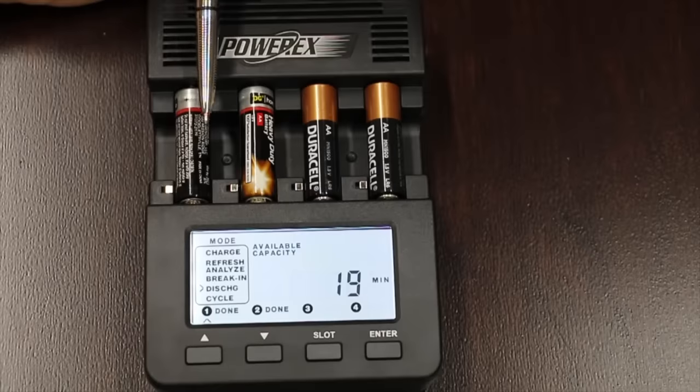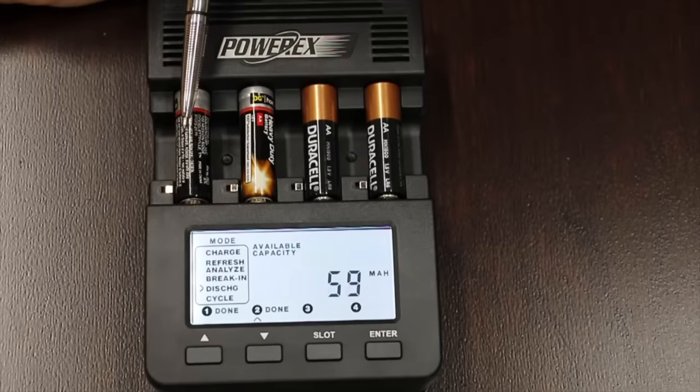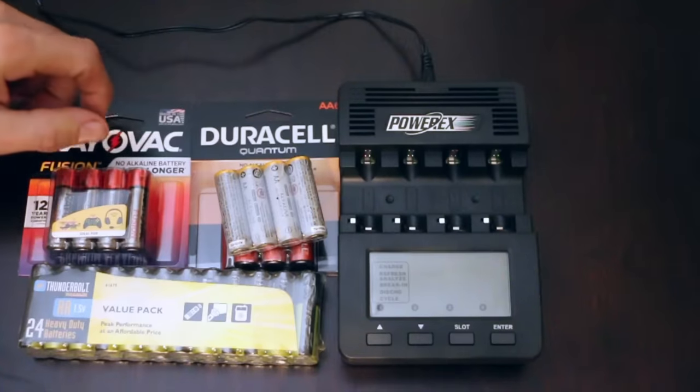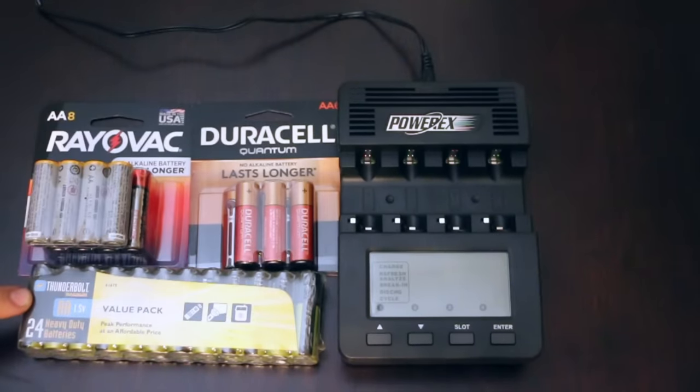To make this more interesting, I'm going to try one battery each of a different brand for the next test. Both the Rayovac Fusion and the Duracell Quantum claim that no alkaline battery lasts longer — obviously they both can't be right, so let's see which one is better. We're also going to test the Amazon Basics as well as the Harbor Freight Thunderbolt.